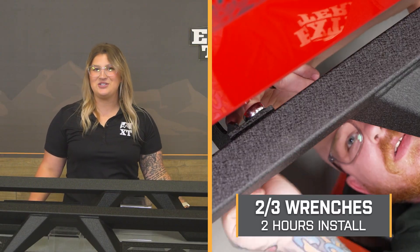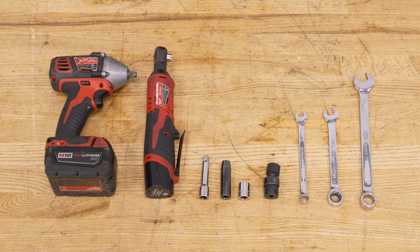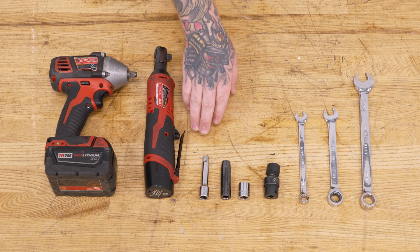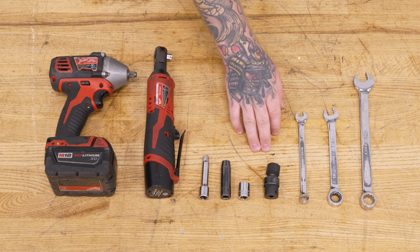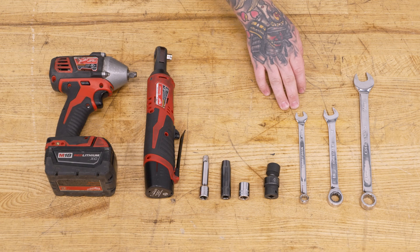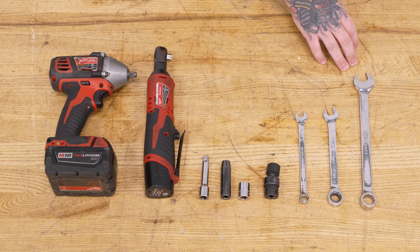Install will be a lighter two out of three wrenches on the difficulty meter, taking you roughly two hours to get the job done. One of our customers here at XT has installed this on their Jeep and will walk you through the process step-by-step. For this install, you will need an impact, ratchet, extension, 10 and 13-millimeter sockets, 16-millimeter swivel socket, 10-millimeter wrench, 13-millimeter ratcheting wrench, and a 17-millimeter wrench.